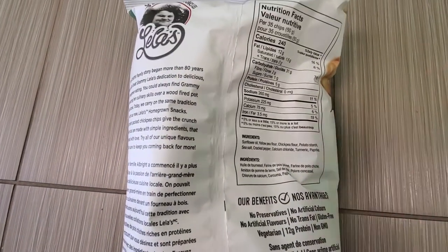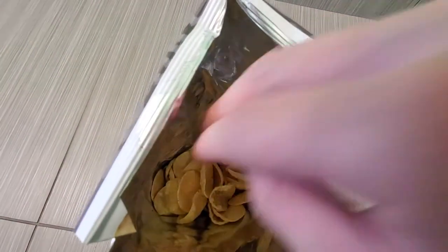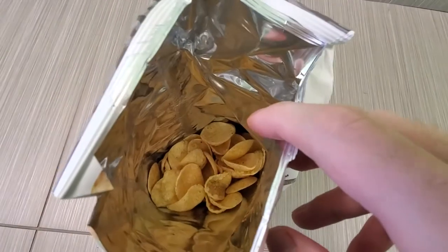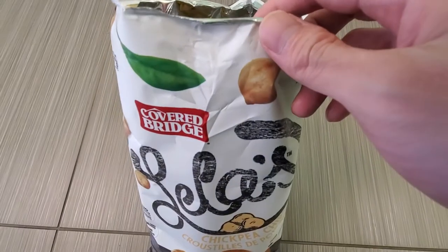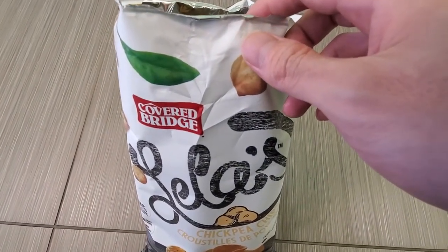Let's do a taste test. This is what they look like — the top of the bag is almost empty. There's a subtle hint of black pepper and a salt flavor to it.